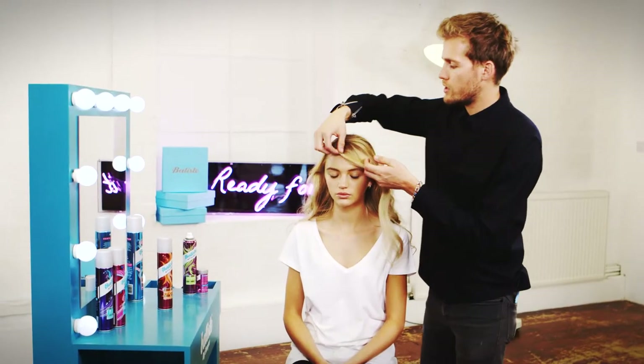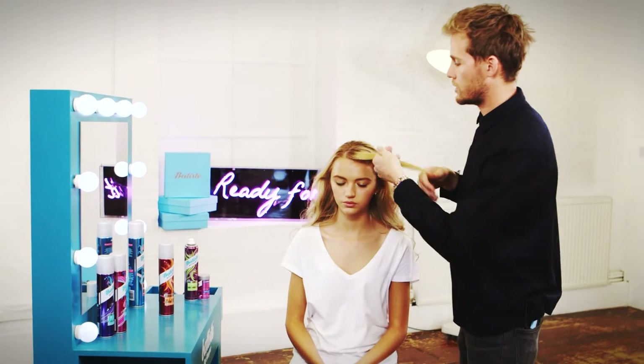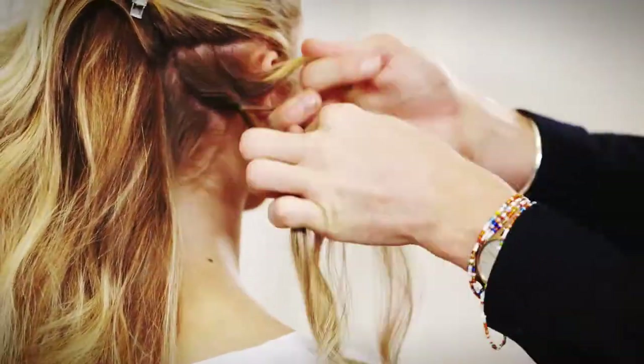I'm just taking this front section where the sweeping fringe will be and I'm going to put a plait in place. Then make a second braid on the opposite side, just behind the ear.